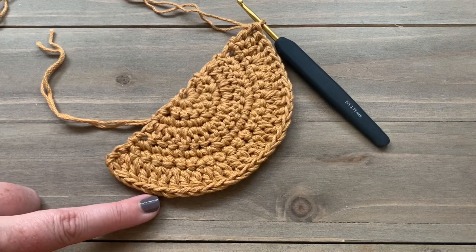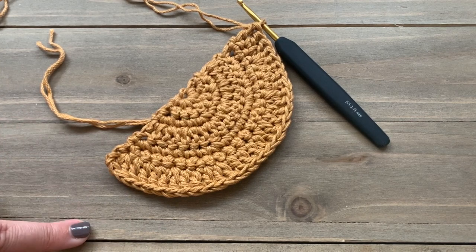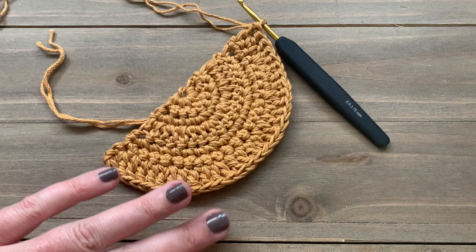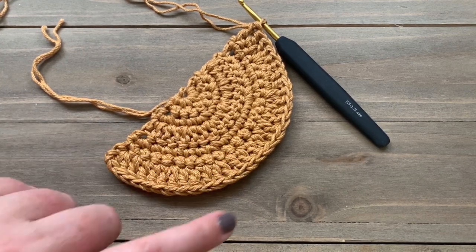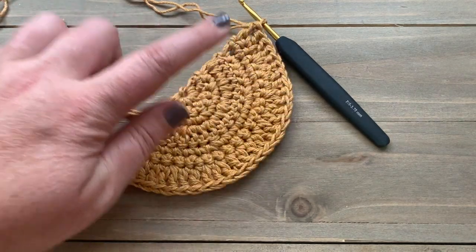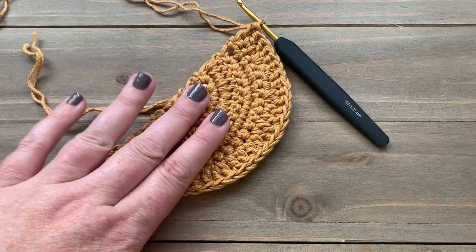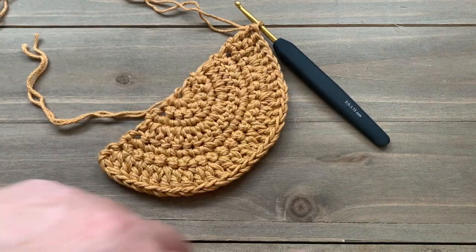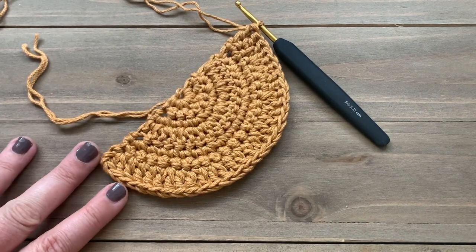Now we're just going to repeat that process. Looking at the written pattern, we're going to do two rows of single crochet and then a row of double crochet, repeating all the way until we have 22 rows and you will end with 90 stitches total. So two single crochet rows increasing by three each time, then one double crochet row increasing by six, always starting with an increase at the very beginning stitch. I'll finish up and do my 22 rows and then meet you back here to show you how to work our color changes.